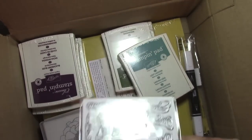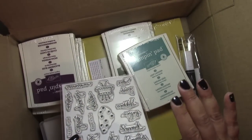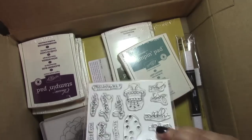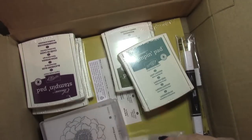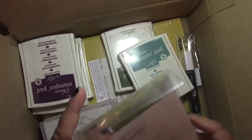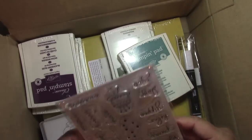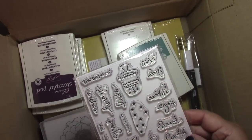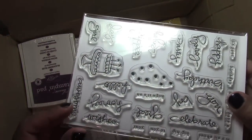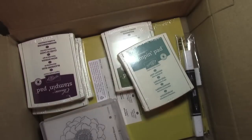Many of you may not know that Stampin' Up does carry photopolymer stamps now. And all of Stampin' Up's stamps are made here in the USA. This stamp set is called Endless Birthday Wishes. You can never have enough birthday sentiments, so very cute. I love the font on that — that's why I had to get it.